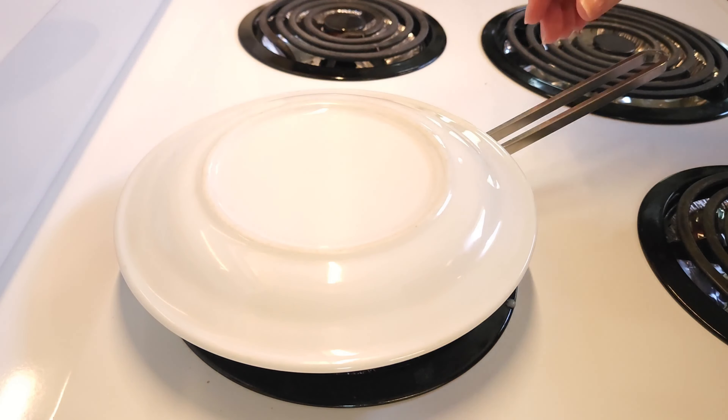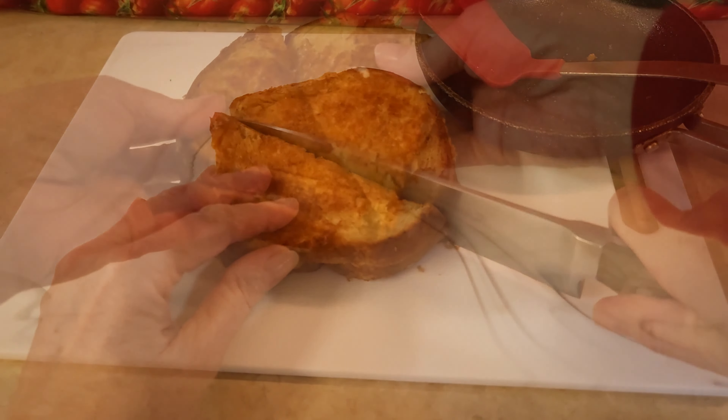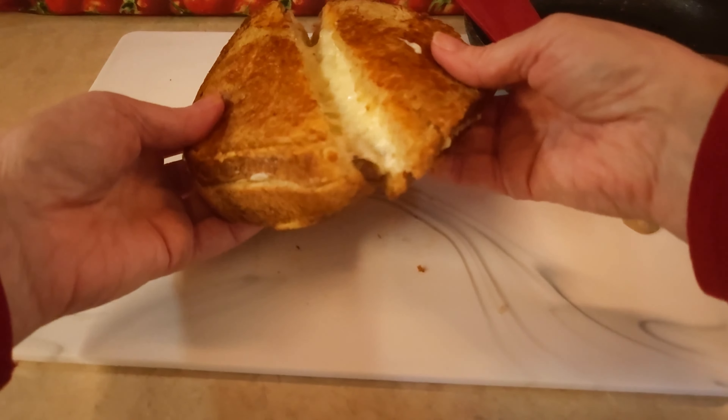I'm checking underneath and it's a nice brown color, so my grilled cheese is ready. It's time for lunch! I hope you enjoyed this video. Leave me a like and a comment — I love reading your comments and I do reply to them. We'll see you next time on Rain's Kitchen and Garden. Thanks for watching!